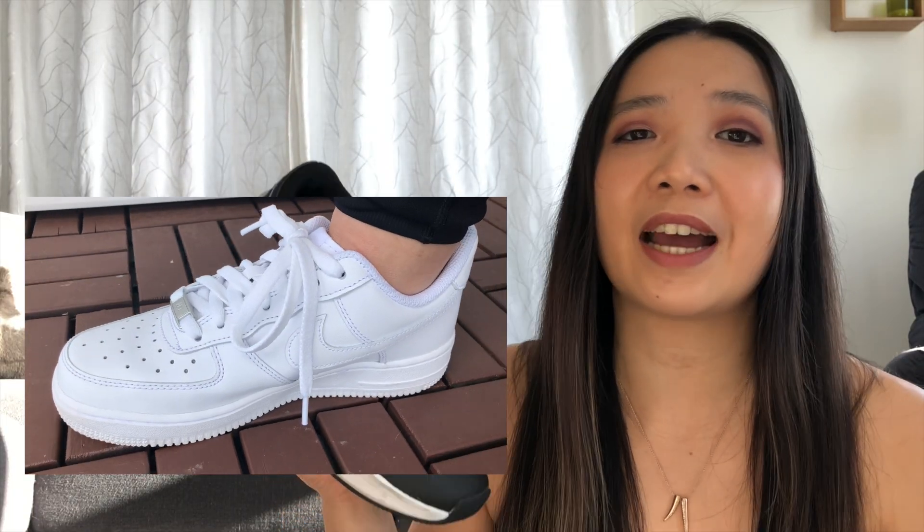You might even be able to find them at Sport Chek — sometimes they have discounts. If you're just using them for training in the gym, there are some colorways where you might not need to worry too much. But a black or white one is always a good choice. If you're looking for a shoe you can wear casually, go check out my Air Force One video.